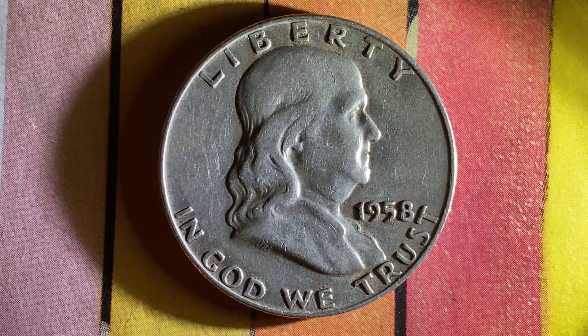You are watching Coin Collecting Fun — you are so awesome. Coin Collecting Fun, where it is all about you. Coin Collecting Fun, the king of hobbies and the hobby of kings.